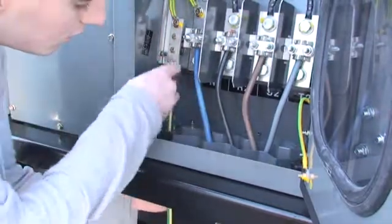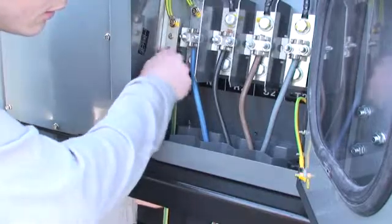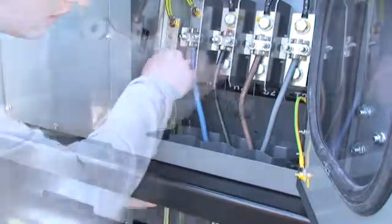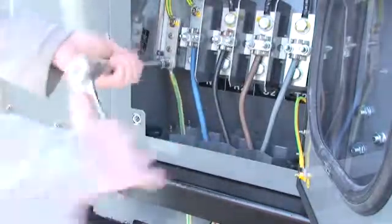Next, connect the earth cable. Finish by tightening all the nuts using a suitable tool.